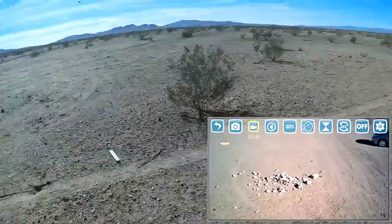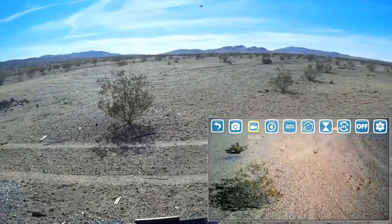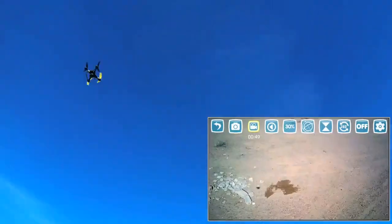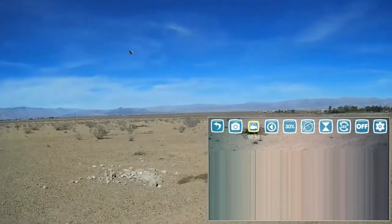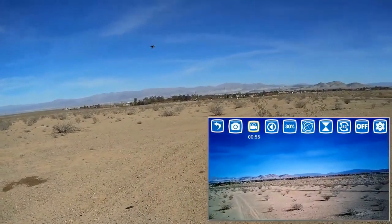Let me come over here. It's actually flying rather nicely, and what I'm seeing on the FPV looks rather nice. The FPV signal seems to be very strong from this drone.